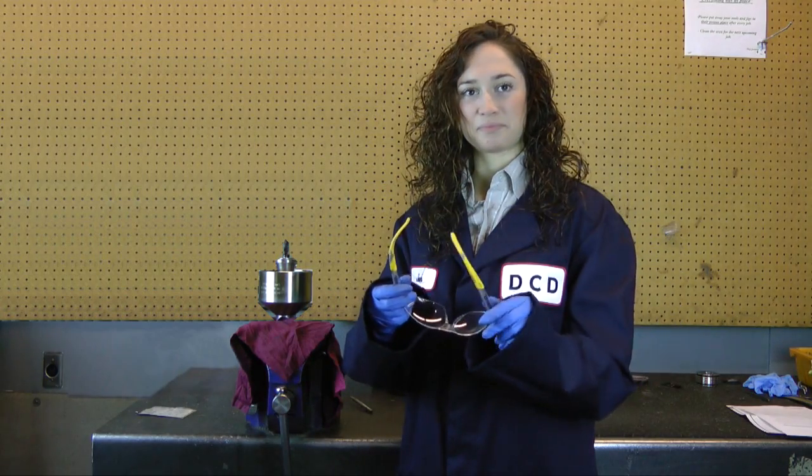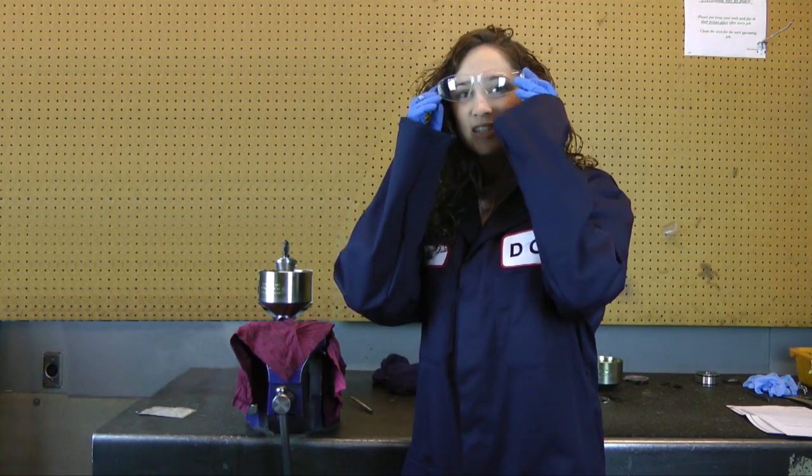Hi, I'm Lisa Clark and today I'm going to show you how to replace O-rings on a DCD duct puller. Remember to always wear the appropriate safety gear. I'll be using the 650 series puller for my demonstration.